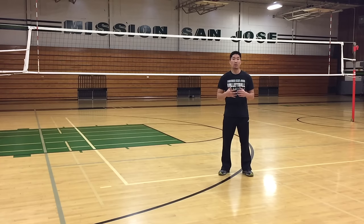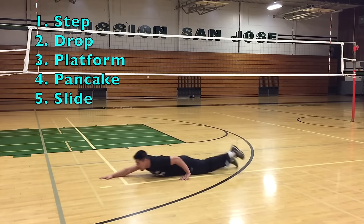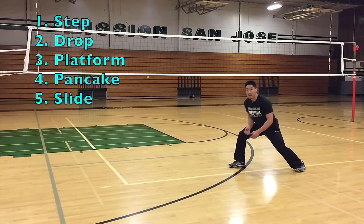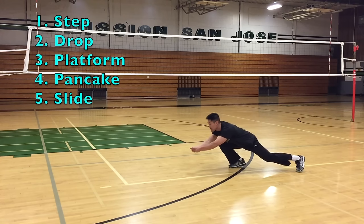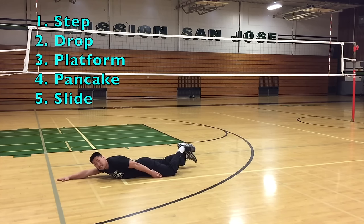You can try out the pancake motion by doing it slowly first, by only taking one step, lowering your body to the floor, and then pushing off forward while performing the pancake motion, and then sliding forward. Step, drop, pass, pancake slide.